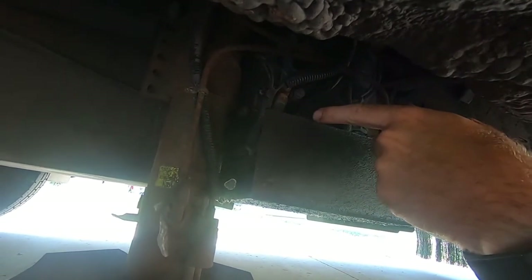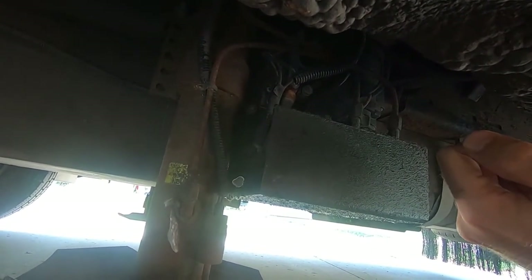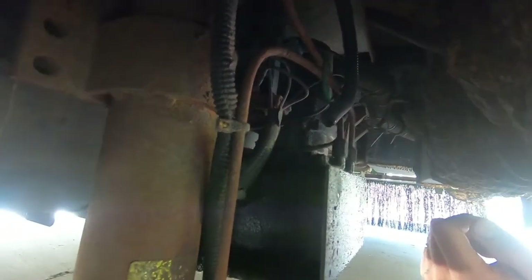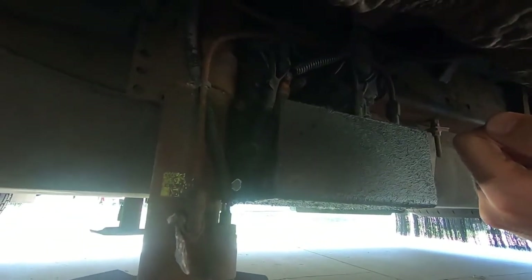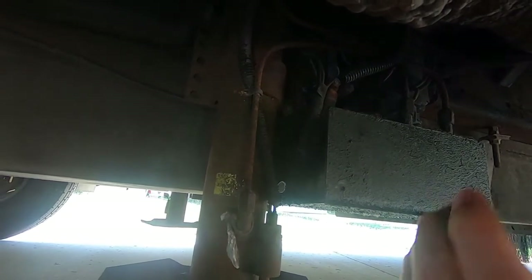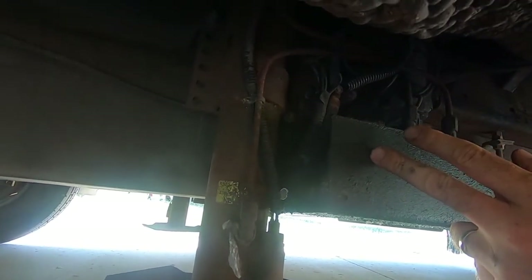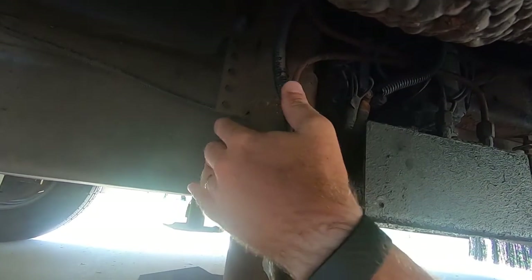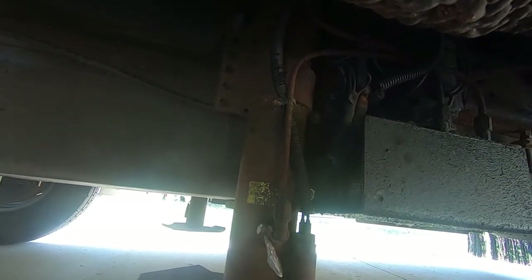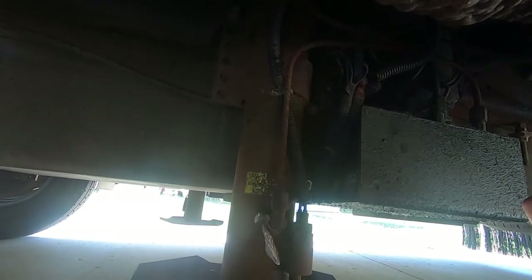I'm going to go ahead and wipe this clean so it's easier to work with, and wipe the cover up here so I don't get any dirt or anything in the system. Then we'll take a look and see how full it is and see if we can fill it up and extend it all the way. One more tip: when refilling the reservoir, make sure the jack is in the all the way up position, because that's how you know the correct level of the system. As the jack goes down, more fluid goes into the cylinder itself out of the reservoir, so you won't get a correct reading.